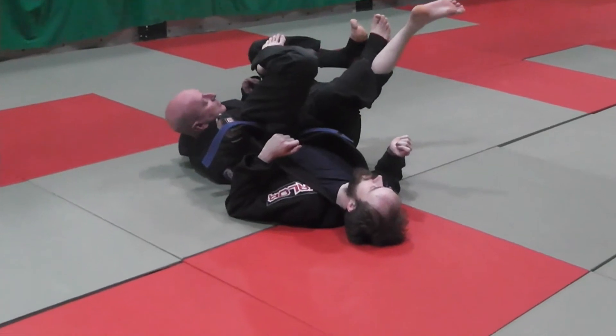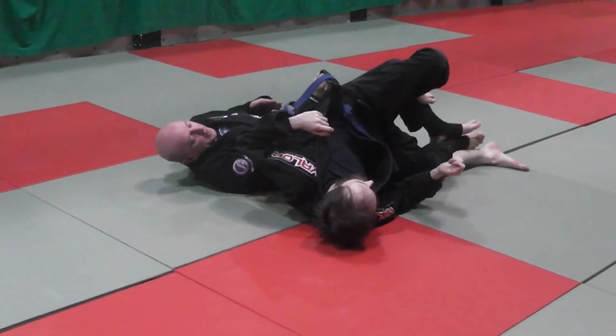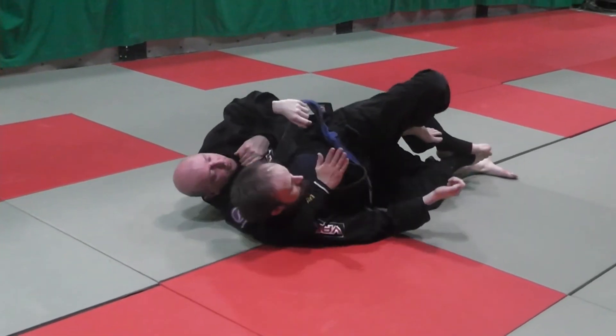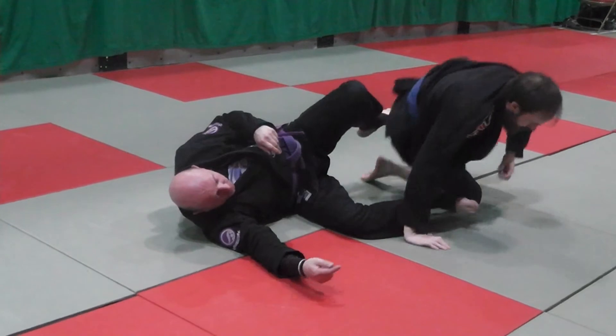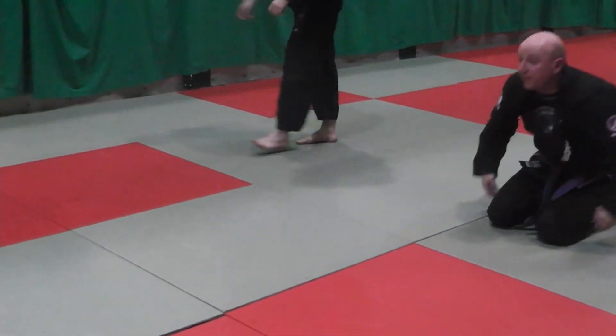Push my foot to the mat, which exposes his back. My left hand is going to capture the shoulder, my right hand is coming underneath, as I put my hook in — and now in the back position. So that's your shin-to-shin sweep with a rolling back attack.